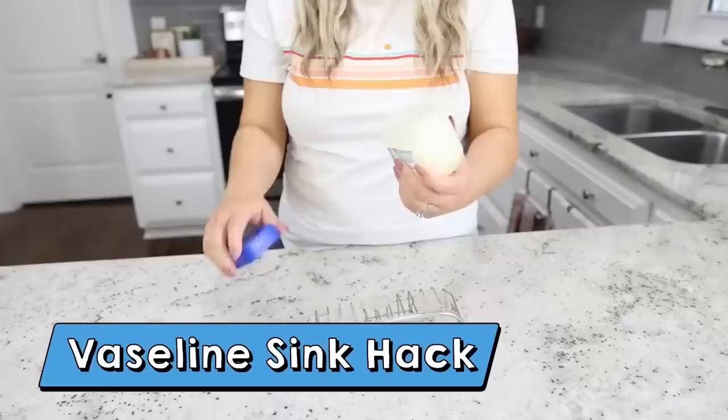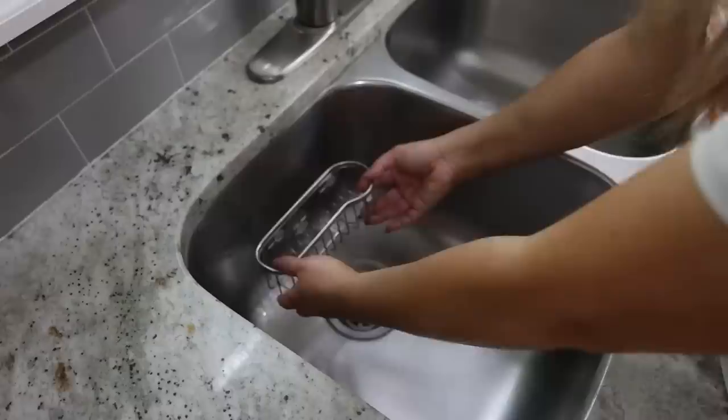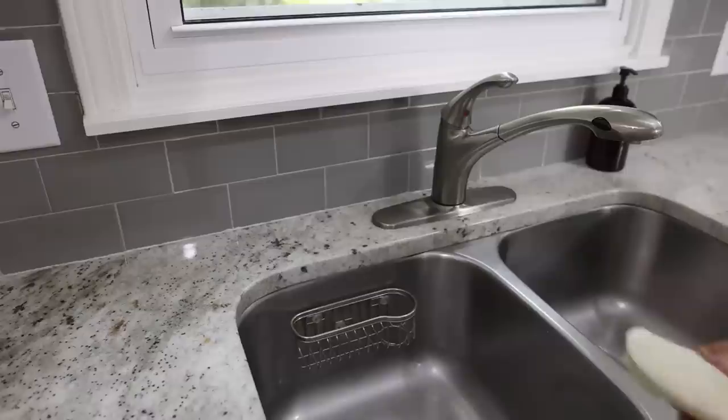If you have the problem where suction cups slip down and you have to restick them, here's a hack to keep them stuck to your sink. Use Vaseline — put a small amount of Vaseline on the back of the suction cups, then stick it inside your sink, and it's supposed to hold it there so much better.